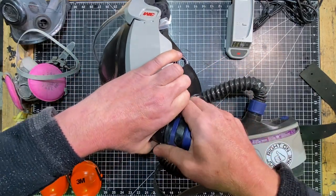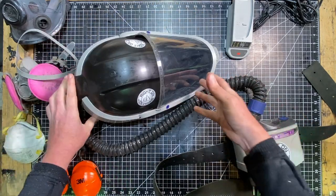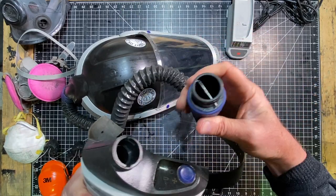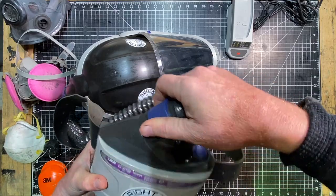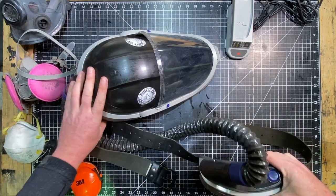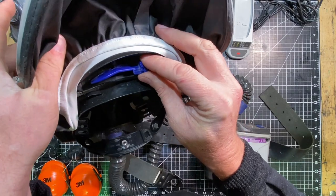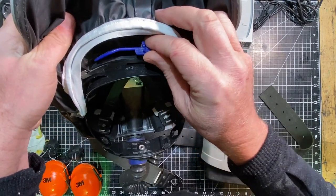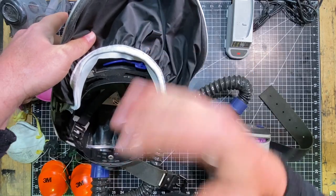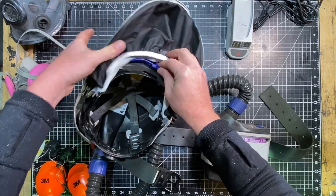Here's where the hose connects on top — you just press and it pops right on. The unit itself is the TR-300, and the hose just pops right in. Hold the button and the fan comes on, blowing air right out through the front. You also have a little louver opening where the air comes out — that helps deflect airflow, whether it's coming straight down on your face or heading more toward the shield. That little louver adjustment is a nice feature.